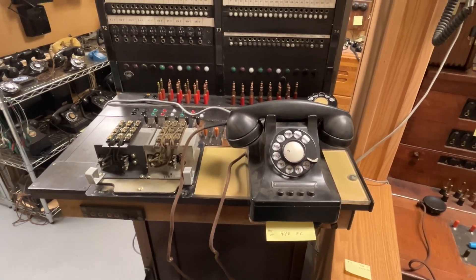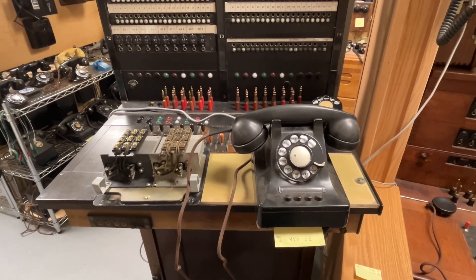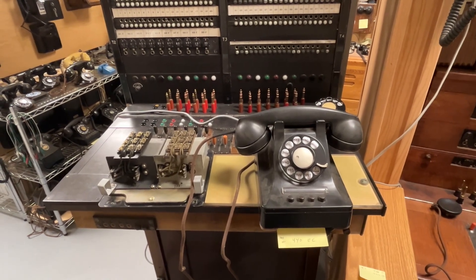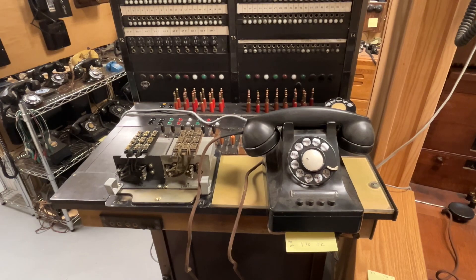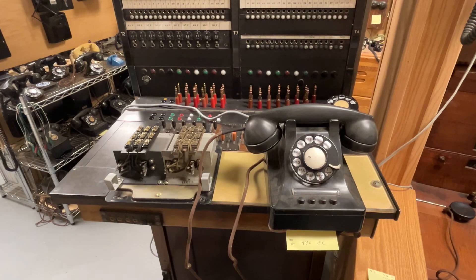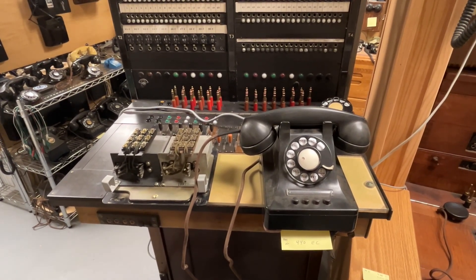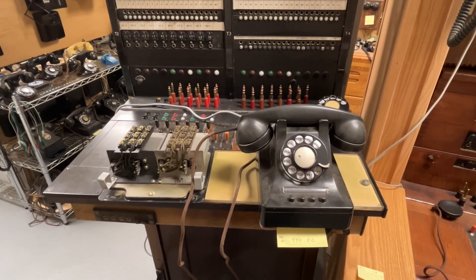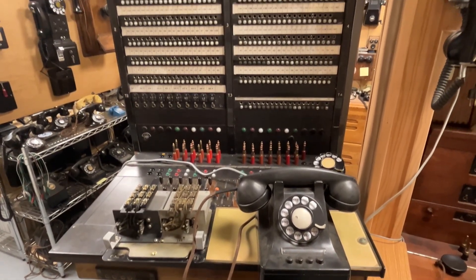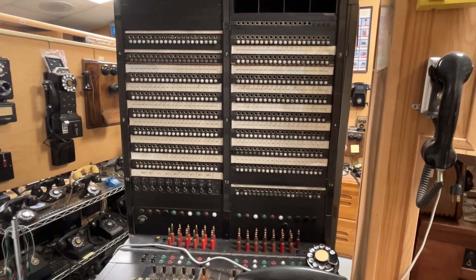For this presentation, I will be discussing a Western Electric 440EC1A three-line withhold and no-lamp business telephone system. The telephone was made in 1946. The telephone switchboard, which is a central office switchboard, model number 12, was made in 1945.